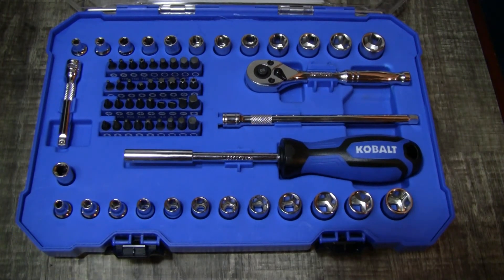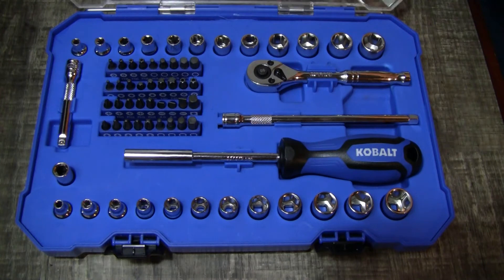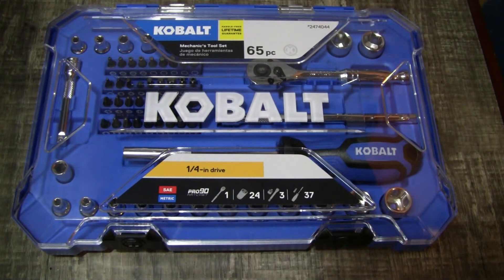All said and done, I'm not gonna trash on it, especially for 13 bucks. It comes in a nice little case that holds everything in place pretty well — you can literally sling it in your car and nothing's going anywhere. It comes with a cool sticker too. It's made in Taiwan, so it's not the best but it's not the worst. It's not the lowest of the low like some harbor freight stuff made in India.